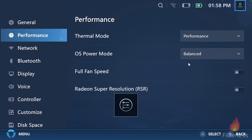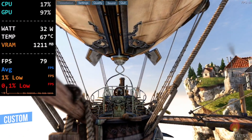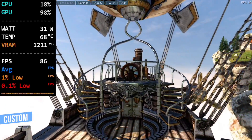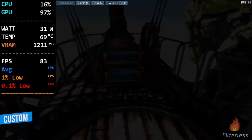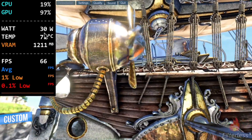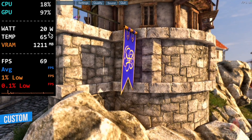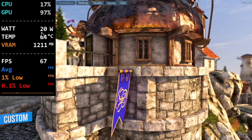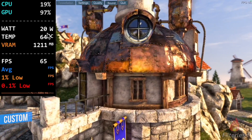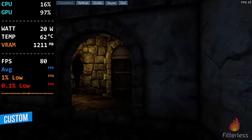Now we're going to jump over to custom mode. You can see here we are at 30 watts, and pretty much as soon as we open the game, it jumps up above 30 and holds about 32, 31. Then slowly, as we speed up, you can see it's dropping down to about 30. Then I wanted to drop the TDP to 20 watts in custom mode, and here we can see it leveled off at 20 really quickly — jumping to 25 for just a second and then down to 20, maintaining pretty much 20 watts.